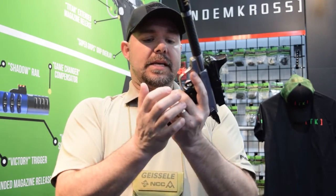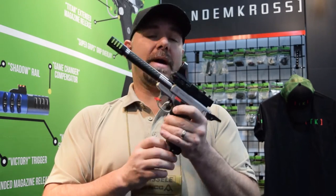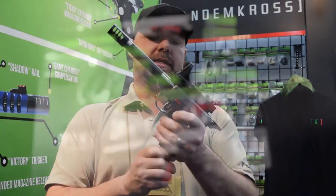One of the other things they have, which you're going to be able to see, is their magazine loader. It helps you push the spring down so you can easily push those bullets in.